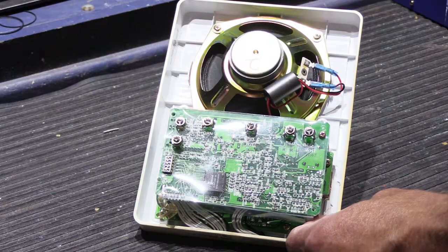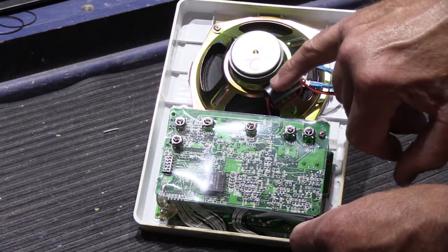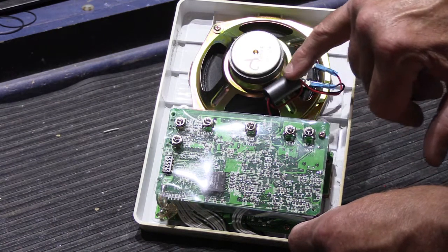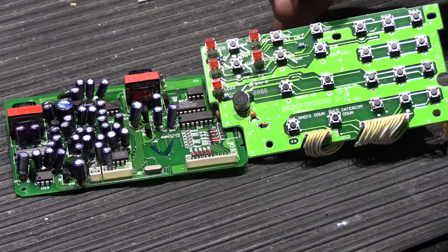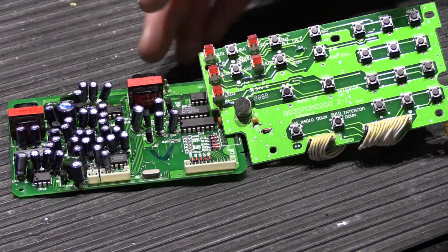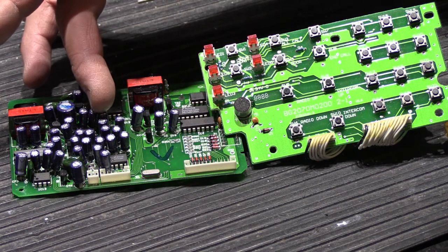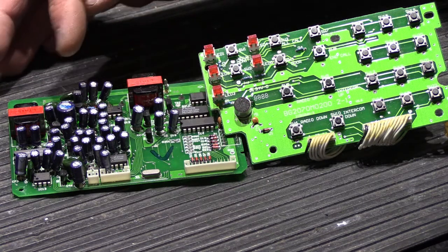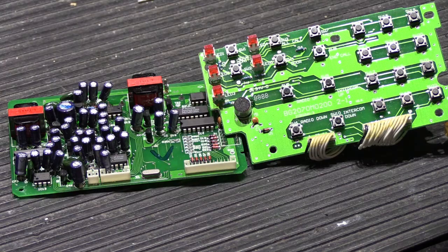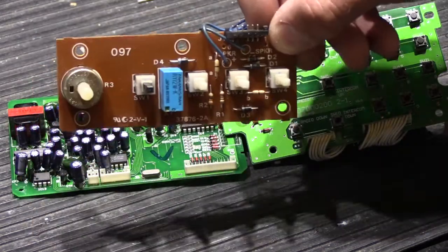Let's go ahead and take this apart so I can show you what's on here. That shielding cuts down interference that the speaker might pick up from the circuitry. Here we have our two circuit boards out of the IS-515: this is the main board and this is the switchboard. This is the underside of the main board — it would be turned the other way when mounted in the station.